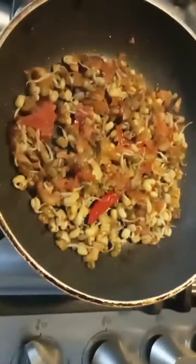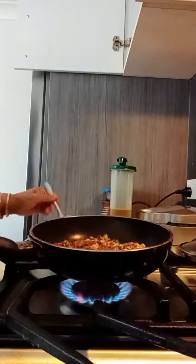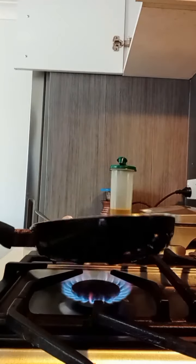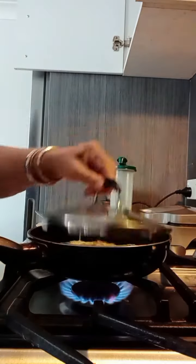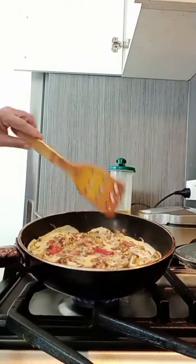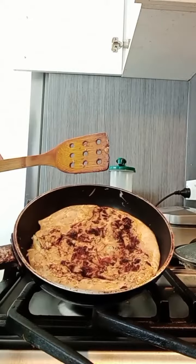Our onions and sprouts have been sautéed well. Now, mixing them well, I have added the beaten egg. Now I am going to turn the side.